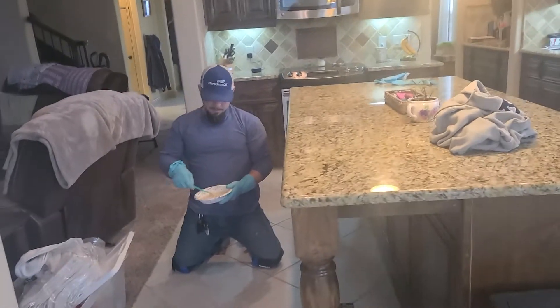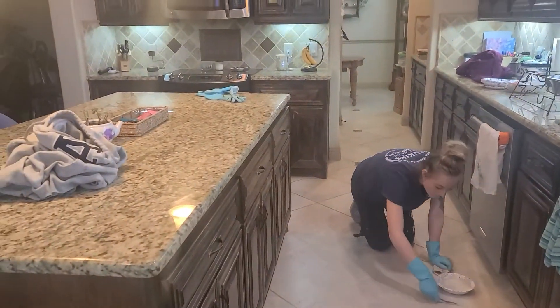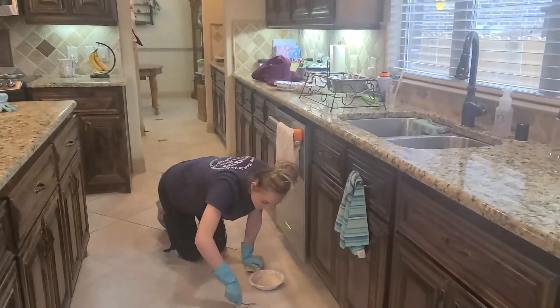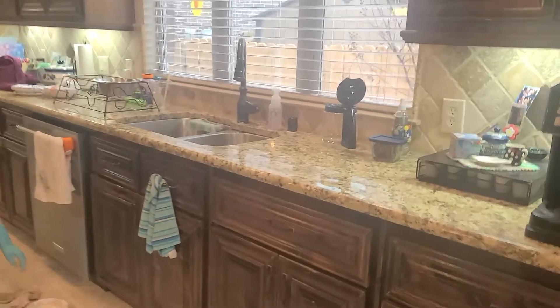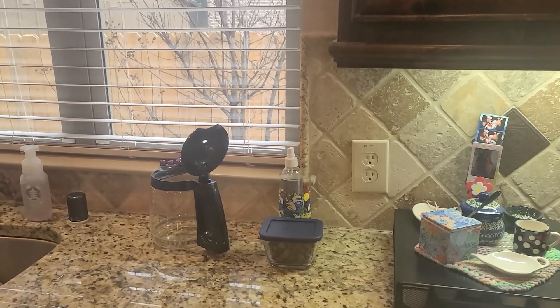We're getting really busy with the specials and stuff, so give us a call. Look us up on Facebook — All About That Grout — 214-846-1096. Call us! Thanks y'all, bye.